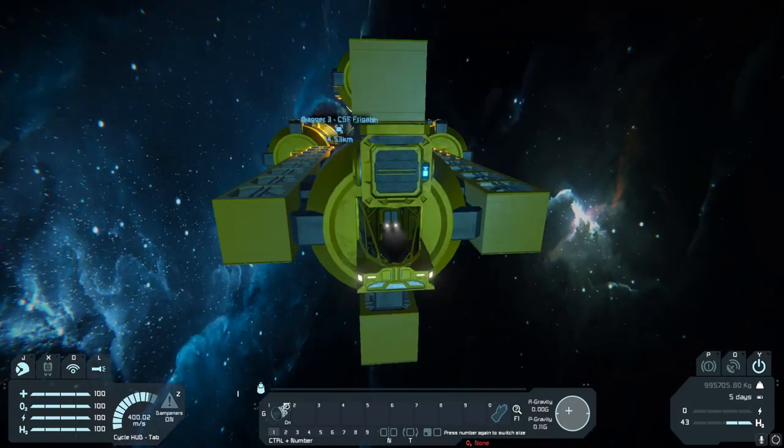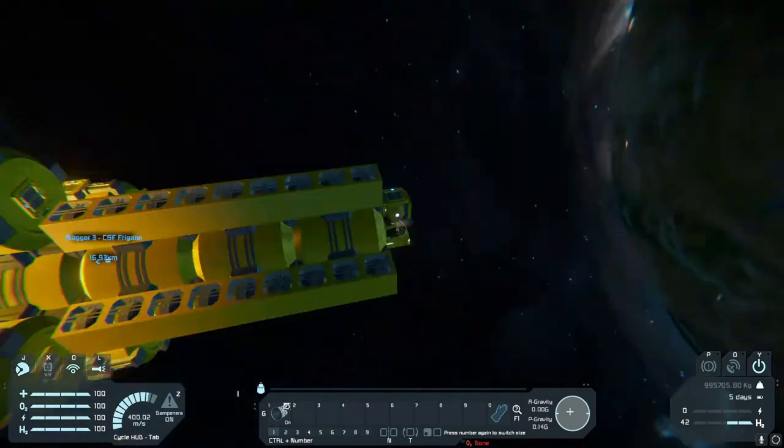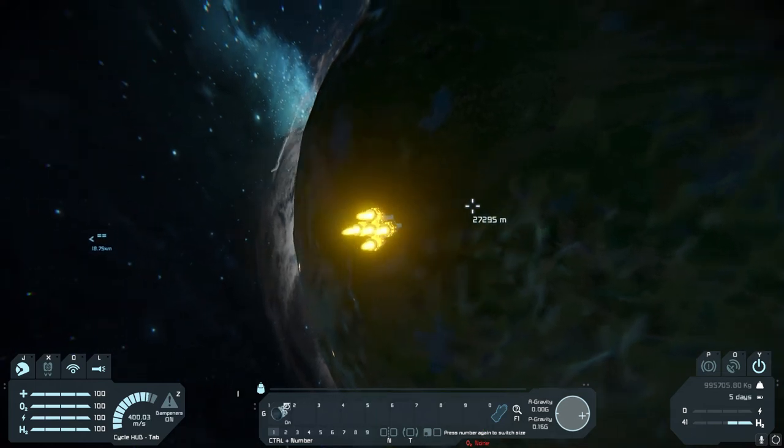If you go out into space, you can just pop out when you get to your destination. Turn your dampeners and your jetpack on — you'll be fine. But for those of you that are going down to planets, there's another way to do this.